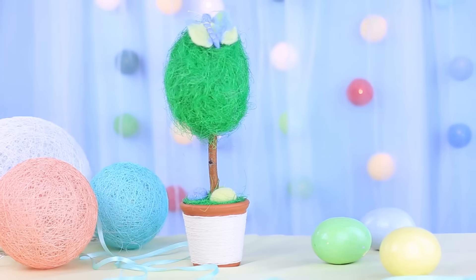In our project, we'll show how to make a lovely Easter tree decorated with eggs and a butterfly.